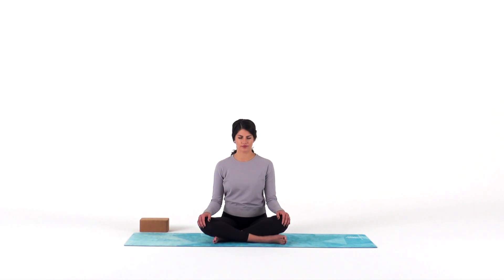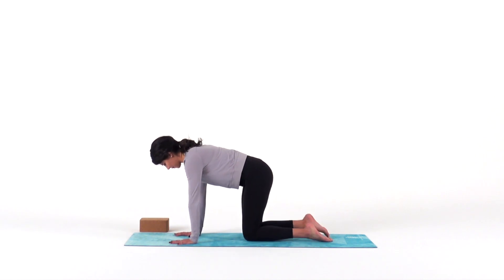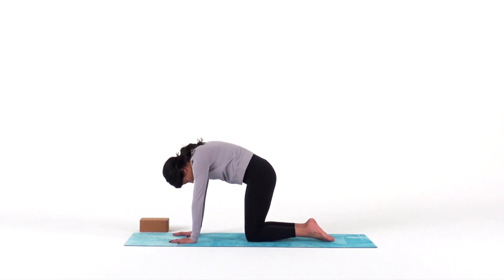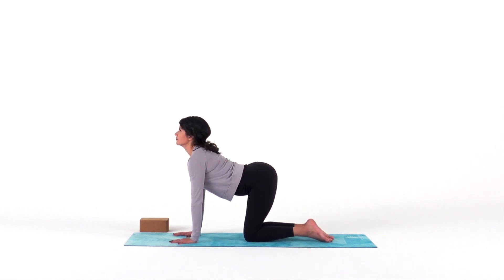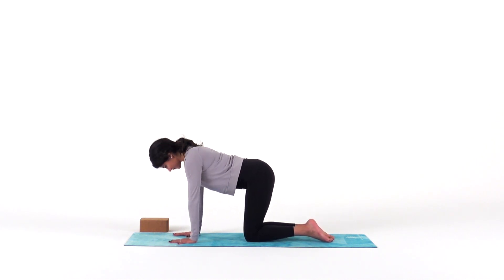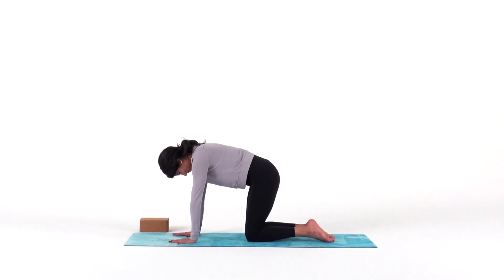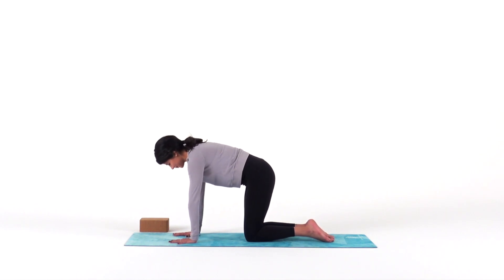When you're ready, gently blink your eyes open and make your way to a tabletop on your hands and knees. For some cat-cow spinal waves: inhale as you drop your belly, lift your chin. Then exhale as you round your spine, tuck your chin, and keep it going following the pace of your breath. Feel free to add any other movement that your body needs today, and come back to your neutral spine.